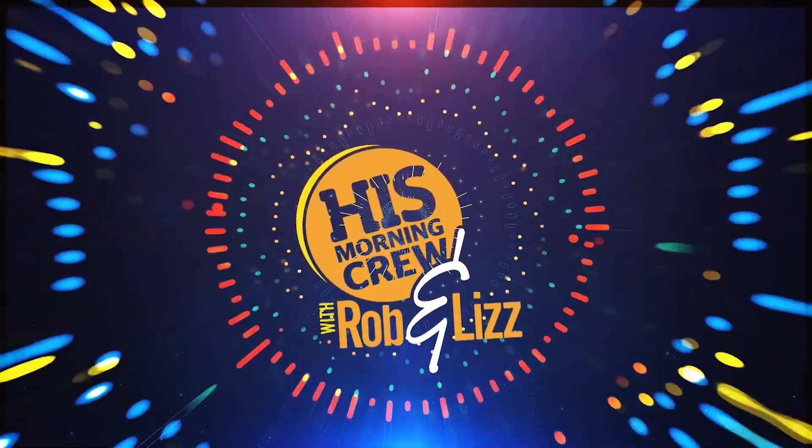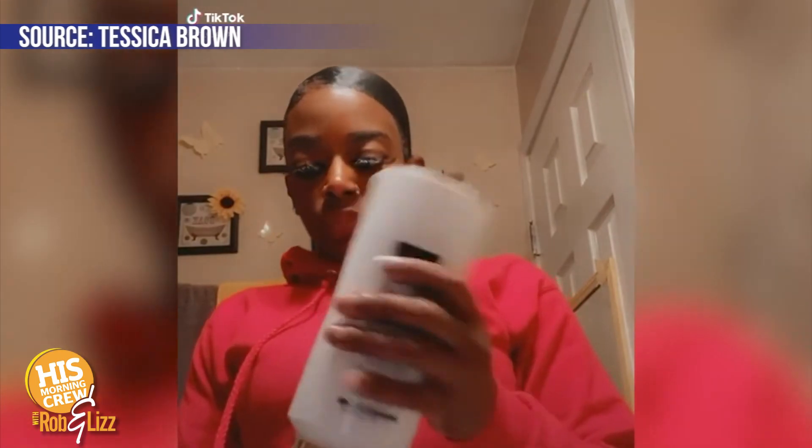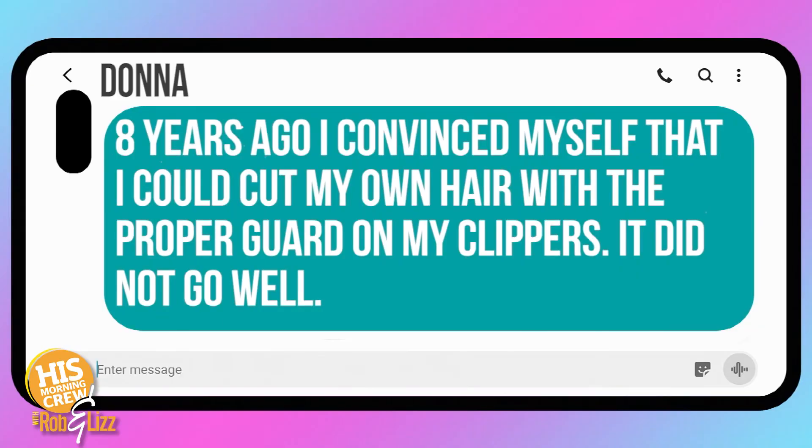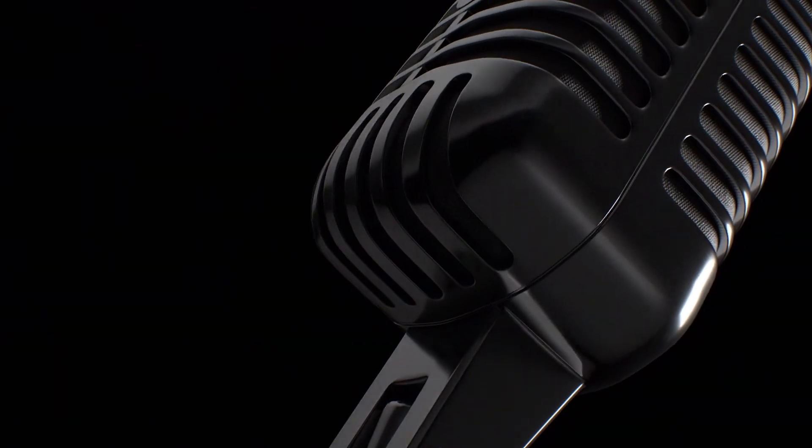That woman on social media ran out of hair products and thought, hey, I've got Gorilla Glue. It kept her hair in place for days. She started trending and other people began doing it too — but then she came back a couple of days later saying she had to go to the hospital to get it out. Donna also texted in: eight years ago she convinced herself she could cut her own hair with proper guards on her clippers. It did not go well — and I will concur from the picture she shared.